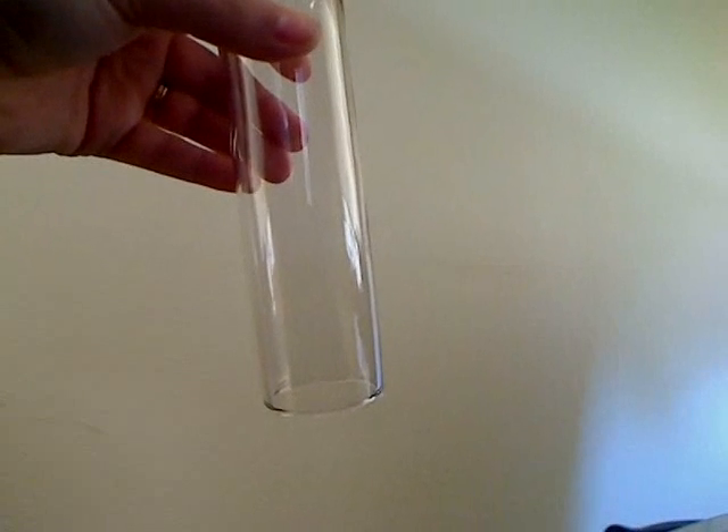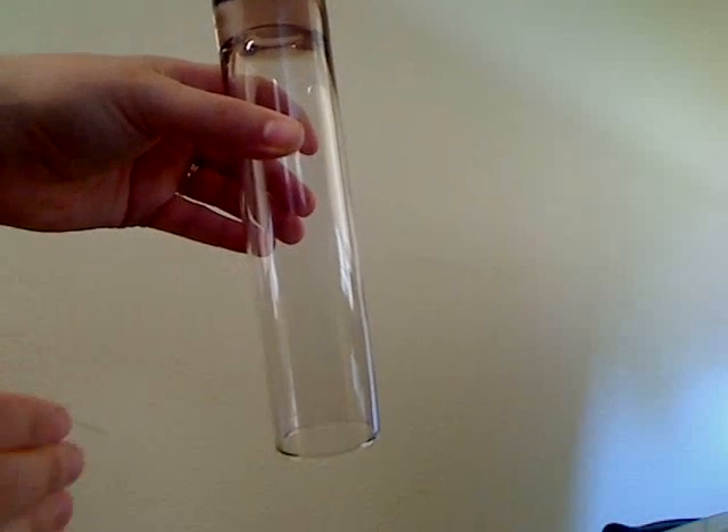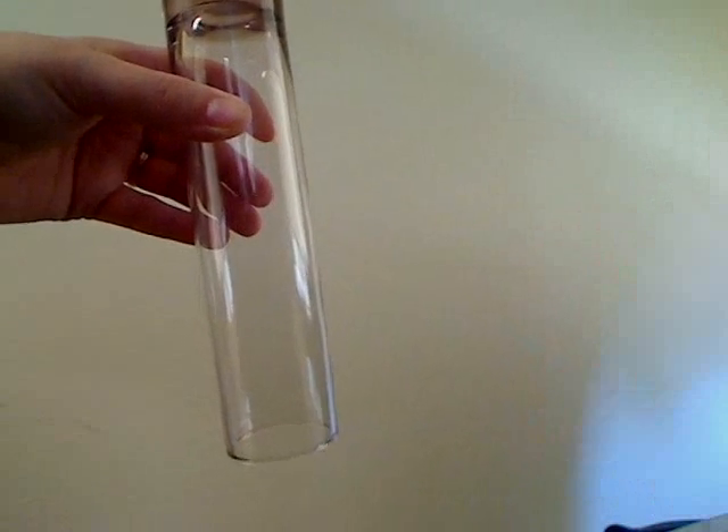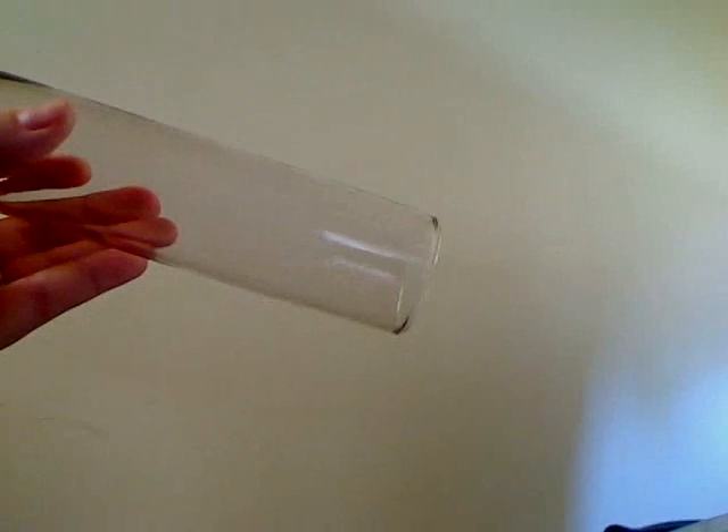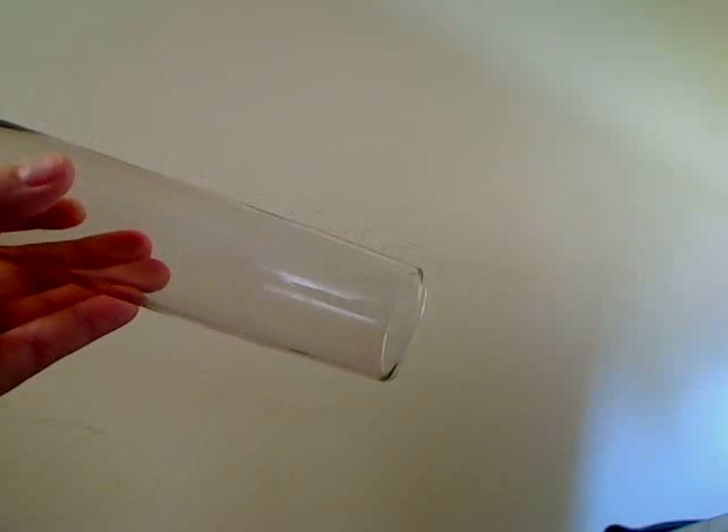So when you're inserting it, say you're looking at this from a side view — this here is your back and this here is your stomach. A lot of people think that their vagina goes straight up and down, but actually it goes back like this towards your rectum.